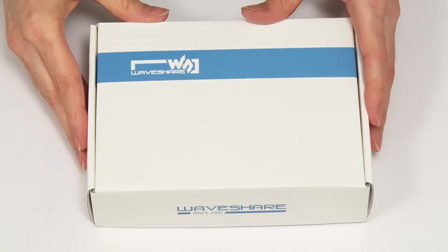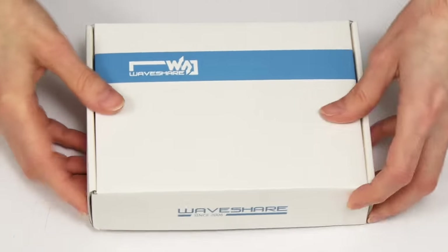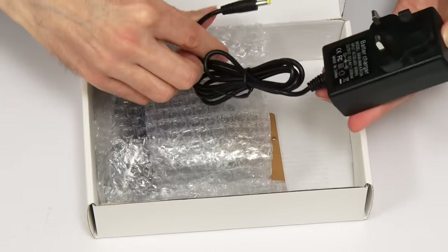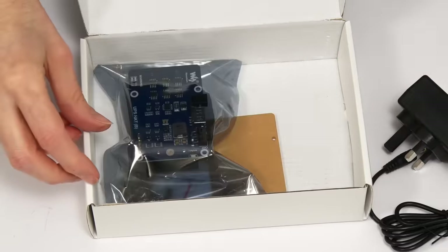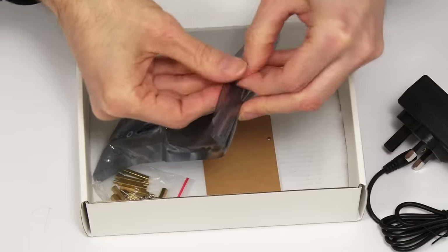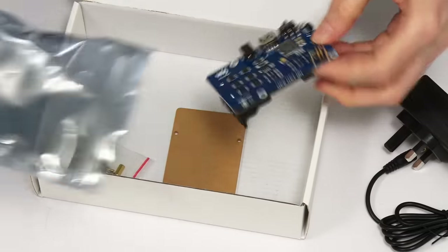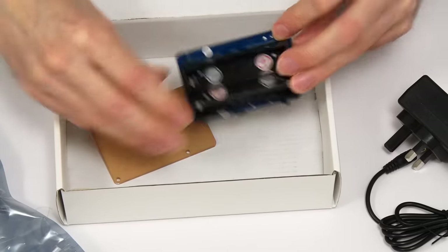It's time to get inside the box. The box isn't even sealed, so we can just go straight in and see what we have. Here is a power adapter — we don't use the Pi's own adapter; this is an 8.4 volt adapter we use with the UPS board. We've got the UPS board itself, and we've also got some mounting hardware and a little mounting plate.